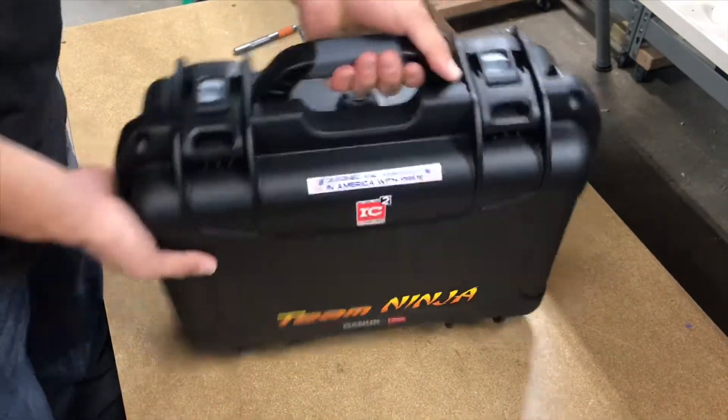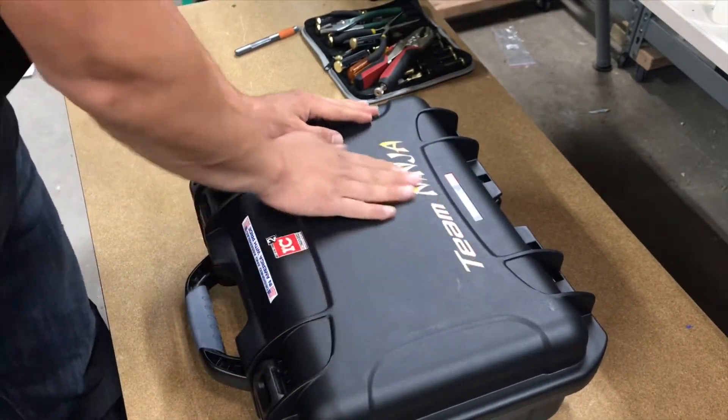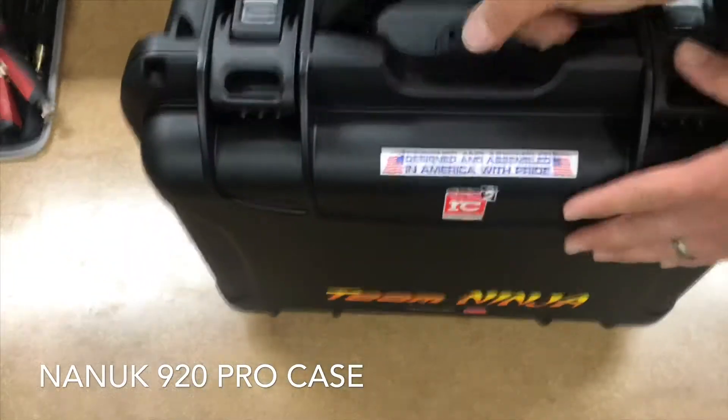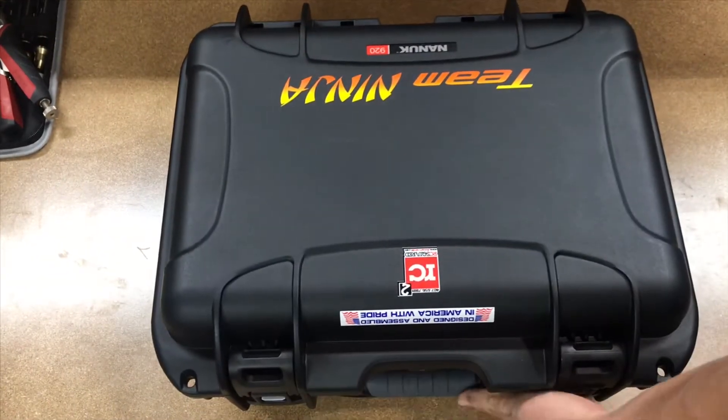Okay, so we have the Nook 920. Very nice — all right, so Nook 920, Motorcraft RC. Not too big, has some weight to it. Let's open it up and take a look.